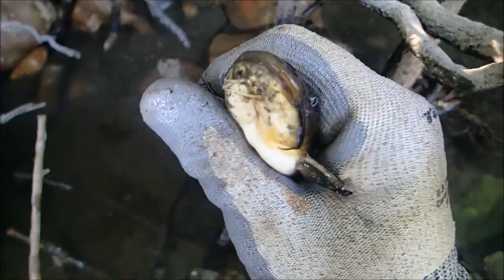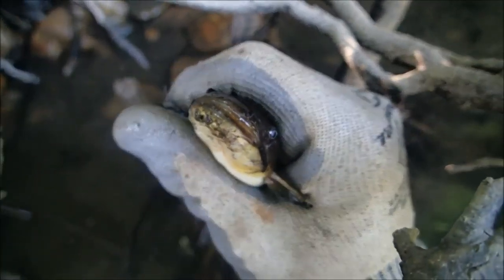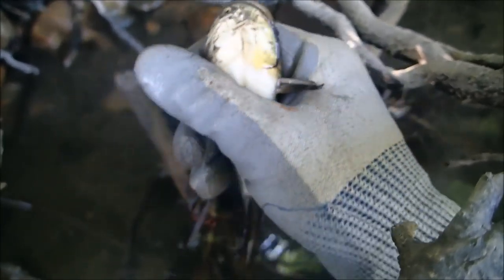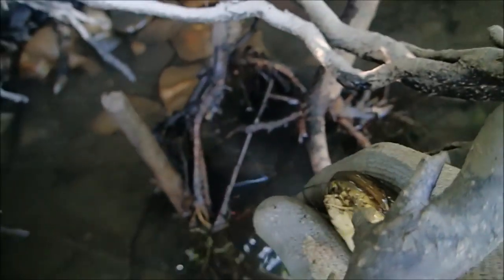Pick it up any other way and you're going to get stabbed with one of those things. Now he's got a line and a hook way down inside him, and if I try to get the hook out it's going to kill him. So what we're going to do is just cut the line and let him go, and hopefully he'll survive. Poor little dude.